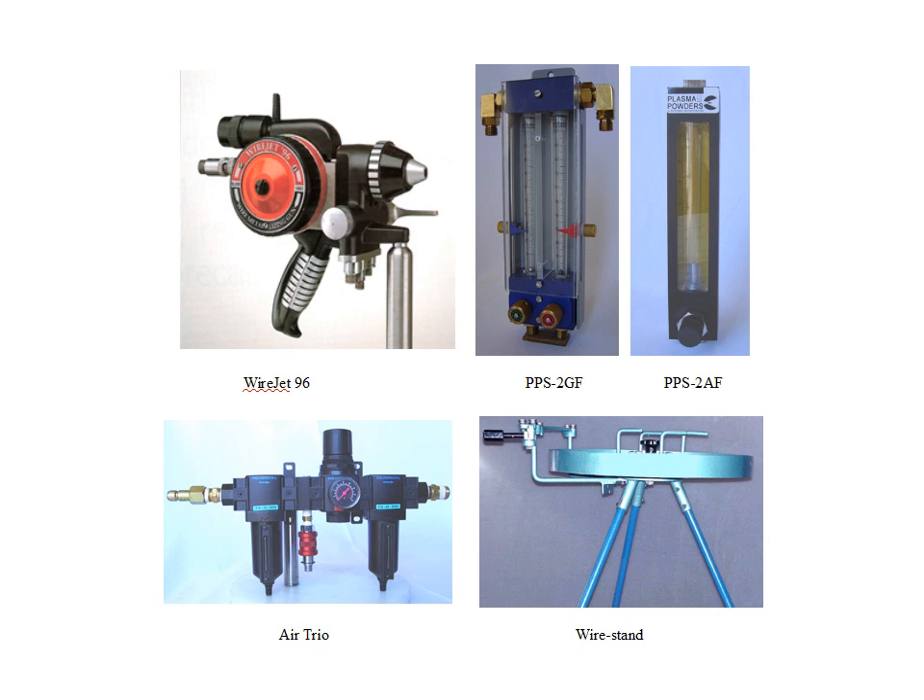This is the WireJet 96. The basic components are the WireJet 96 gun itself, the PPS2GF which is the flow meters, PPS2AF which is for air, the AirTrio which controls the pressure of the air and has coalescing filters to take care of water and oil, and the wire stand which helps to handle the wire.